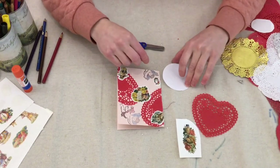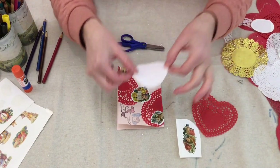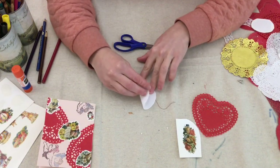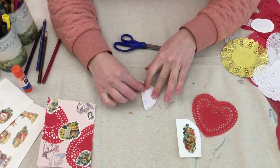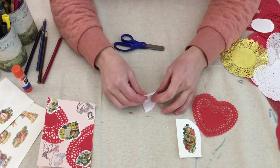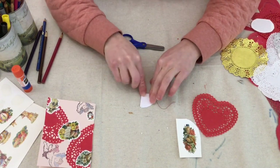To make the cobweb, you're going to need to start with a circle of paper. You want it to be large enough to cover your middle image. Fold the circle in half, and then fold the circle in half again. You can even fold the circle in half for a third time.